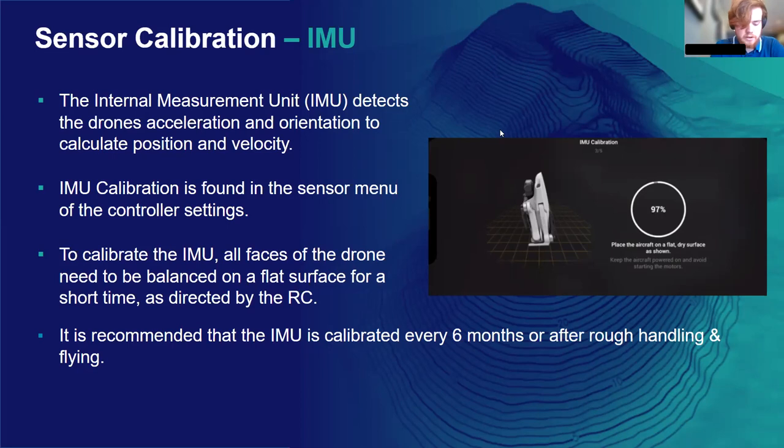Calibration for the IMU is fairly simple. The drone has to be balanced on all faces — the controller will show an image of the face it needs to be on currently and how long to leave it there. It's recommended by DJI to calibrate the IMU every six months, or if the drone has been handled or flown quite roughly — particularly if it's had a rough landing, as that can knock some of the sensors. There's no harm in calibrating the IMU whenever you want to, it's not going to hurt.